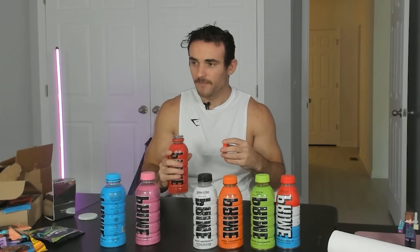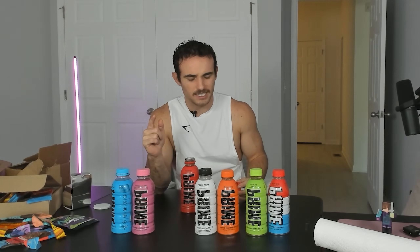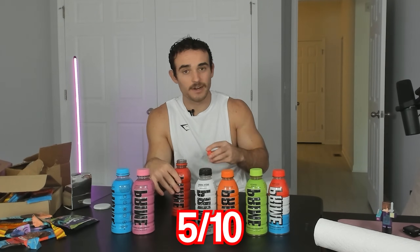Next up we have Tropical Punch Prime — I already know I'm not going to love this. You know what? This tastes like Hi-C. In terms of fruit punch, Hi-C is like a 6.5 out of 10. This is almost there — it's the best yet. I'd give this like a five out of 10. It's not good, but it's not bad.